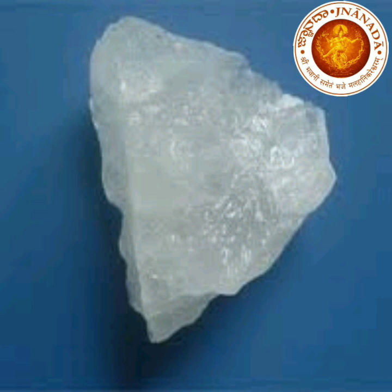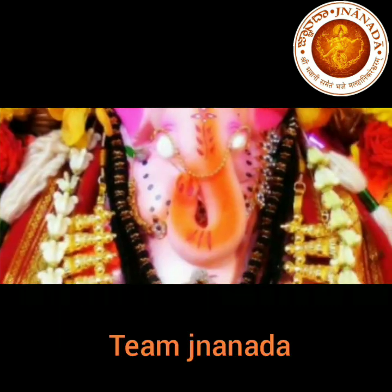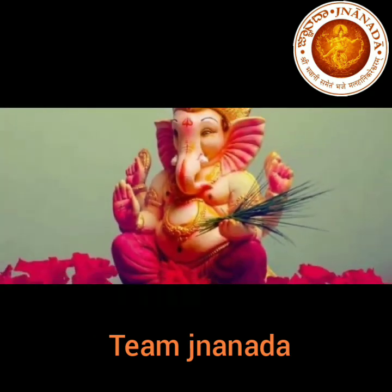Kamle takes about 8 days to carve a single idol. Talking about the difficulties, he says Alum has different layers. So if he makes one wrong step — and since he is the only one sculpting the idols — he needs to start all over again with another piece of Alum.